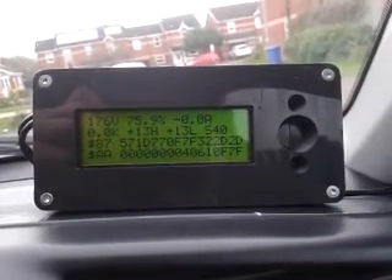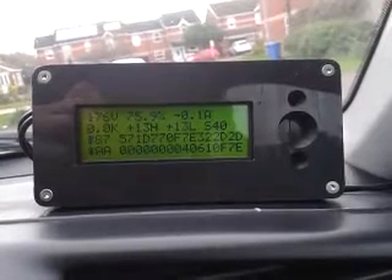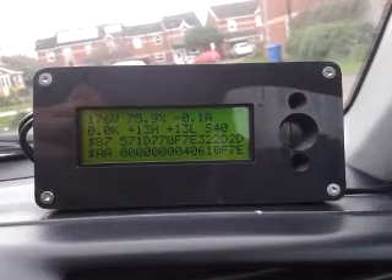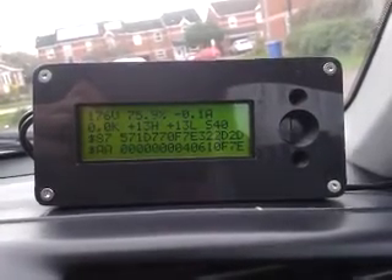We've also got current in kilowatts, high temperature, lowest temperature, flag data — there's an S40 flag — and then underneath that we've got the two full relevant parts of the data packets so I can just see what's happening with those.